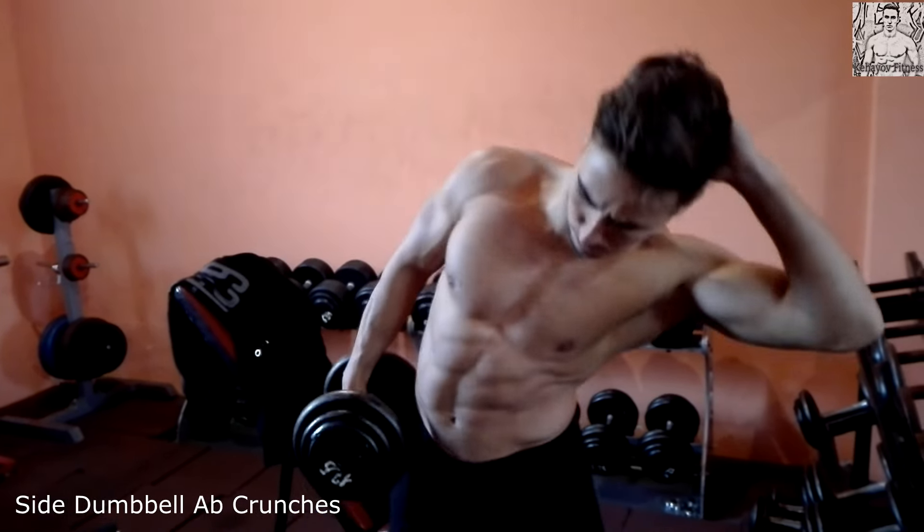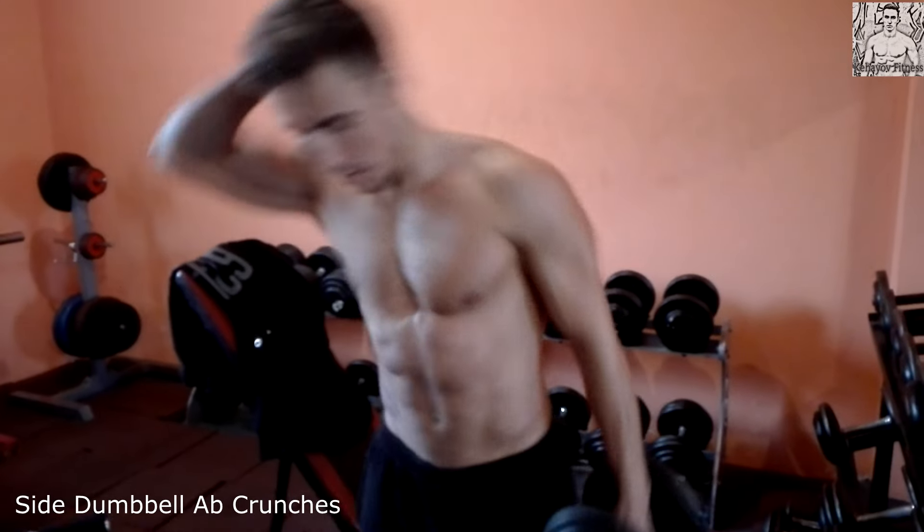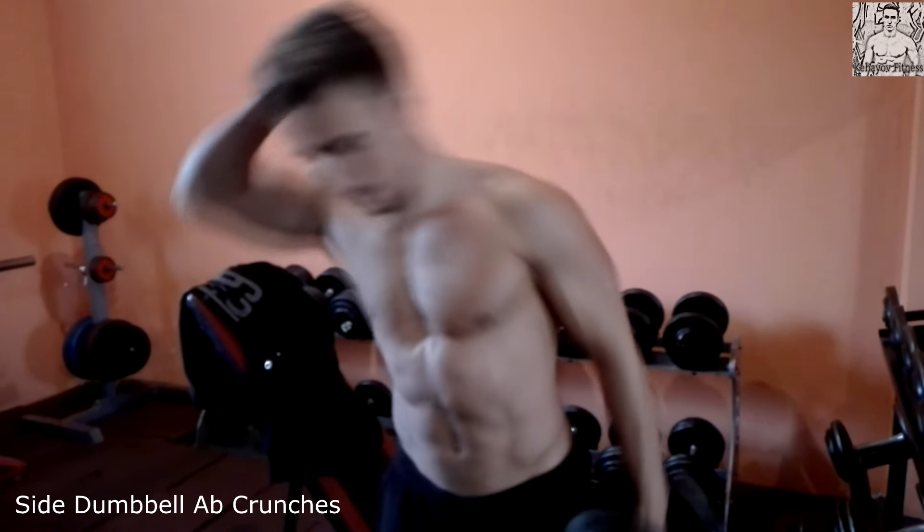This is my ab workout video. Tell me what you think, subscribe to my channel, like my video, and see you in the next video.